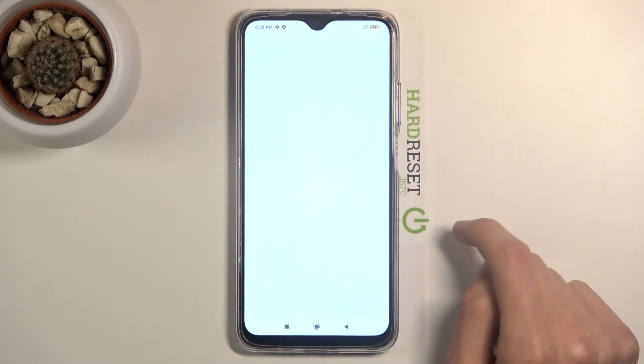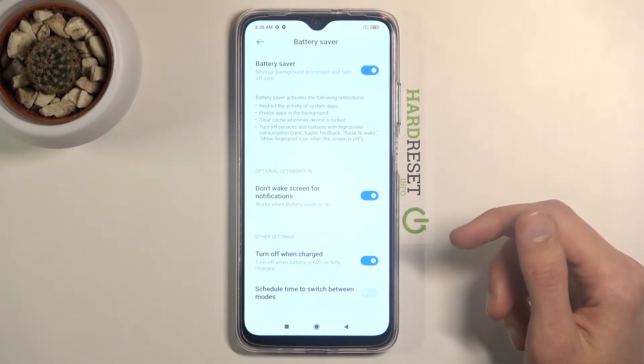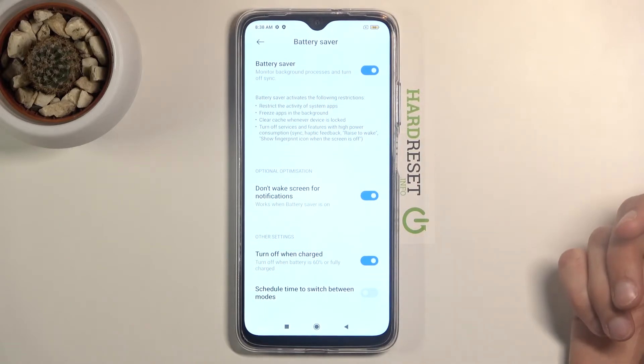If you hold the toggle, it will also take you into the settings where you can see a couple of additional options, including a schedule to switch between modes so you can set it up to run on a schedule.